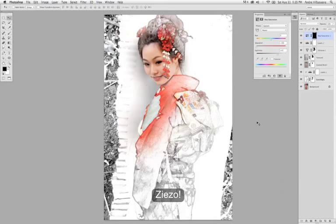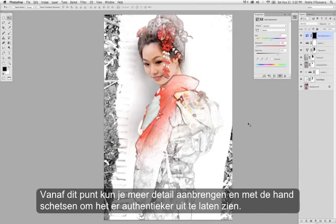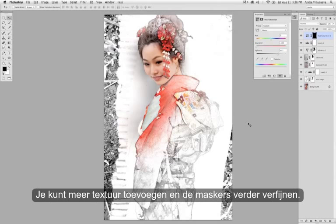And there it is — a quick sketch effect, not too many steps. From here you can add more detail, introduce some actual manual sketching to make it look a little more authentic, add more textures, and then refine the masks further.